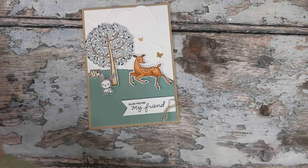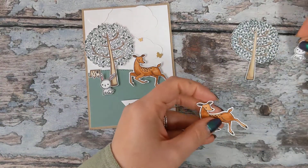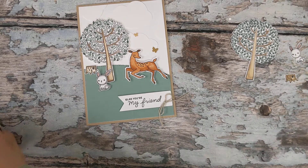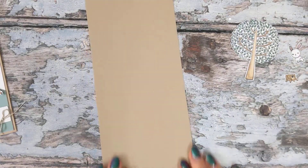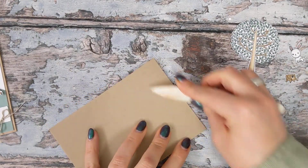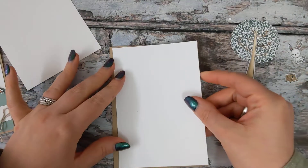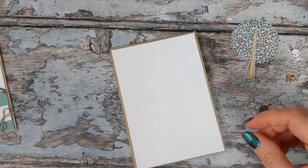If you've watched the first video you'll have seen that I've already gone ahead and coloured in my images. I've got my deer, my tree, my bunny, and my tree stump. The pieces you're going to need are a card base cut from Crumb Cake card if you're sticking to the same colour scheme, and then two pieces of basic white card — one to sit on the front and one to sit inside.